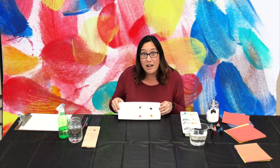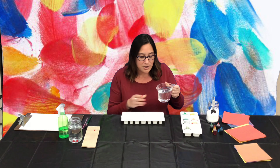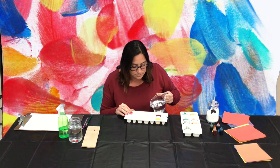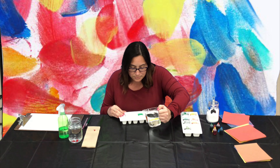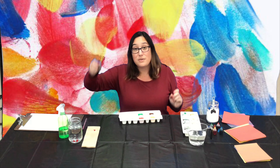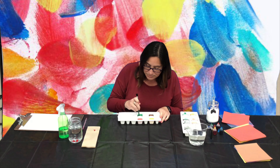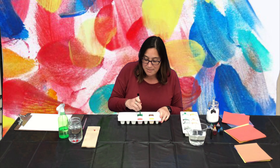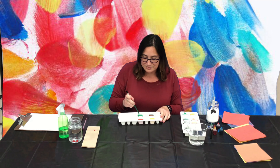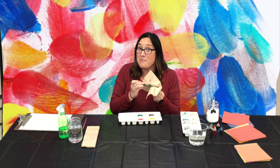Now that we have our color in our baking soda, it's time to add water. We're just going to add a little bit of water to each one. Now that we've added the water, I'm going to use the bottom of my paintbrush to stir it and actually make the paint. Make sure you stir it really, really good so that it's ready for you to paint with. I always use my paper towels to wipe it off so that I'm not mixing the colors.